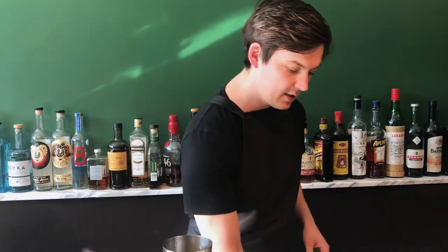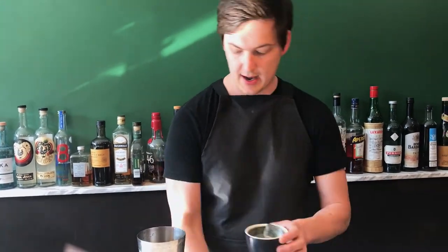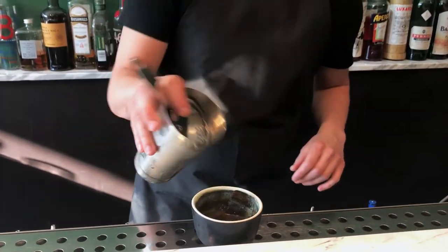So we'll give that a taste. A few ice cubes. You've got a real body to the drink. The Japanese whisky is pretty textural by itself, but then when you add that butter in there as well, and the savouriness of the miso, you get a really, really full mouthfeel.